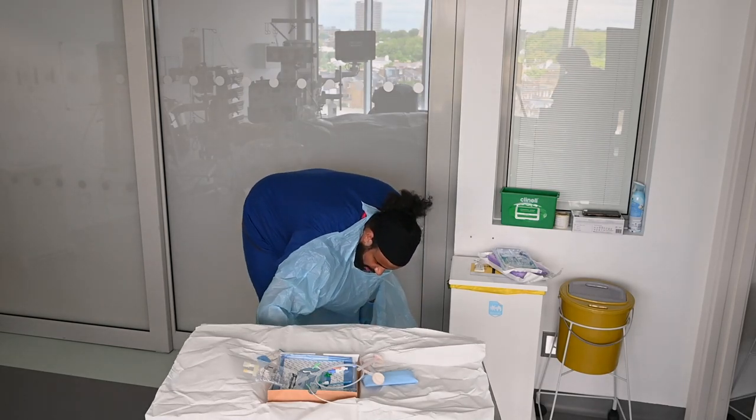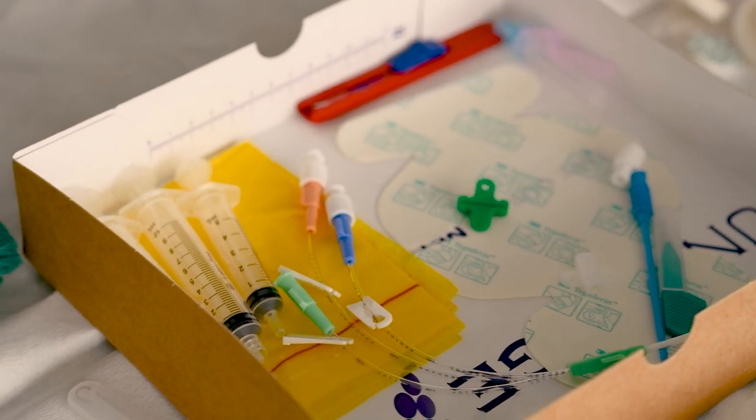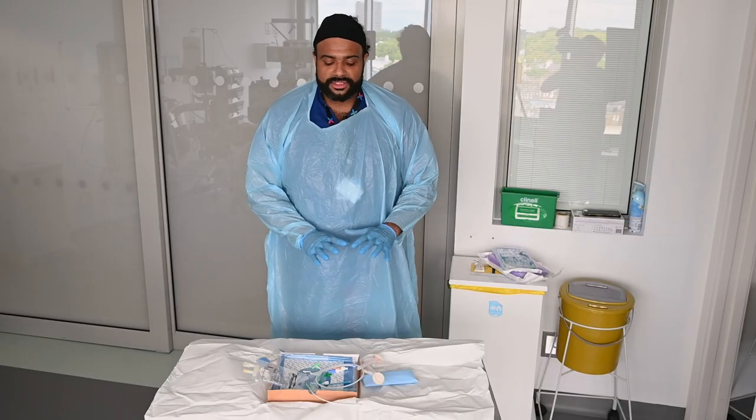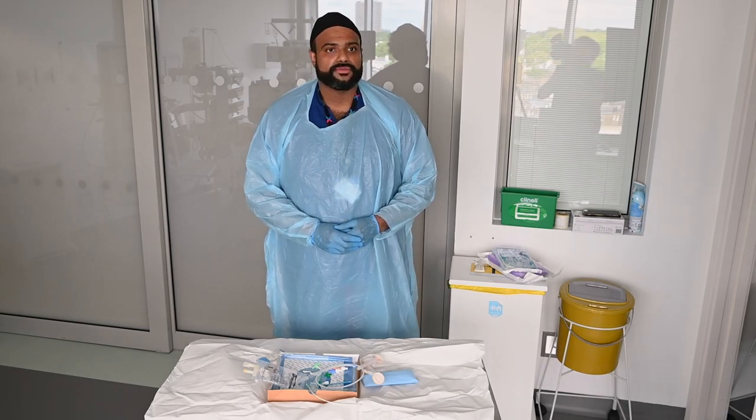Before you're set to go, have a look and just check that there's nothing you're missing. Inevitably when you start doing this there are some things you'll forget — that's completely fine, someone will always be around to get any extra equipment for you afterwards. Thank you for your time.